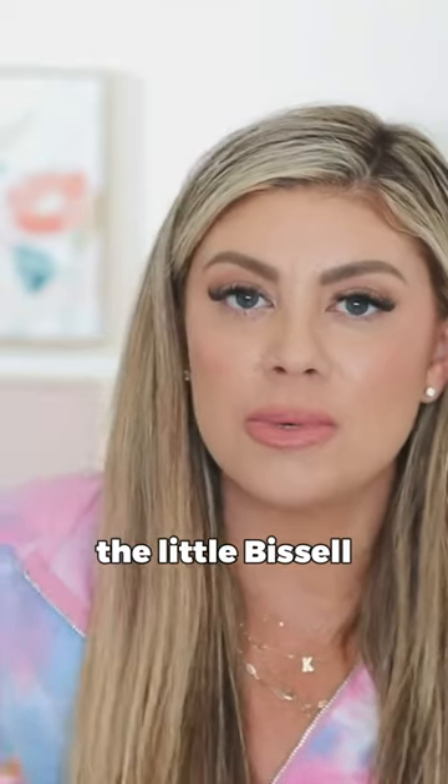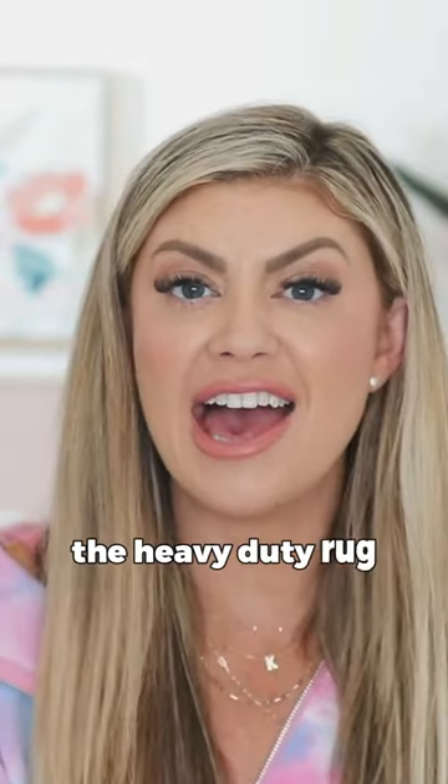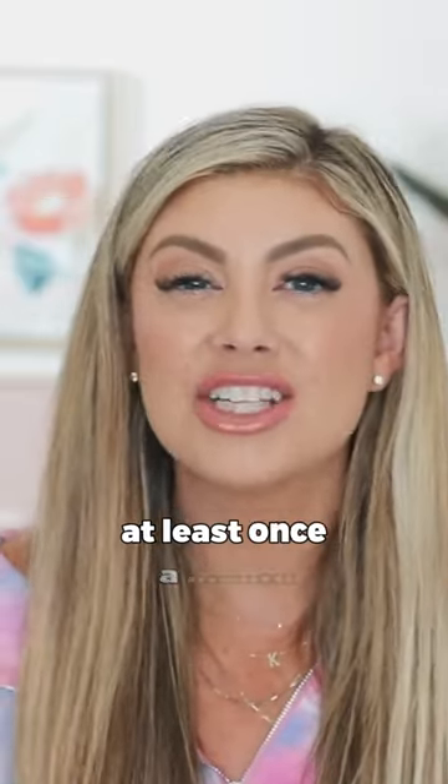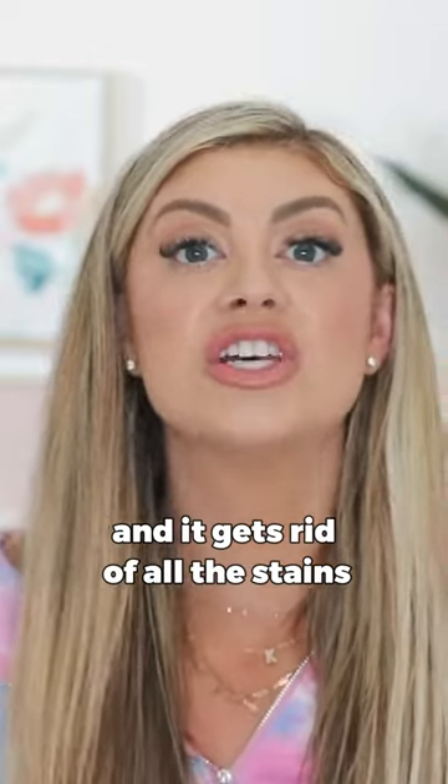I have the little Bissell, the hand one, which is great. But this Hoover Smart Wash is like the heavy duty rug cleaner. We try to wash the rugs and the carpet that's in this filming room at least once a month. It really cleans everything and it gets rid of all the stains.